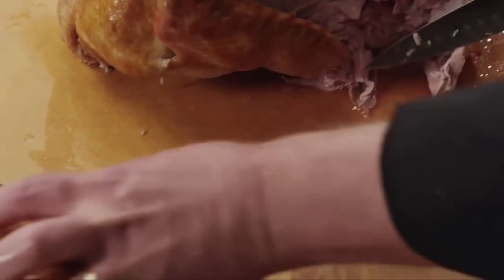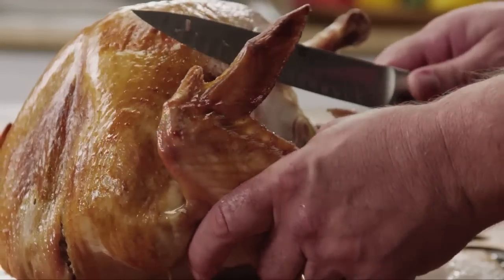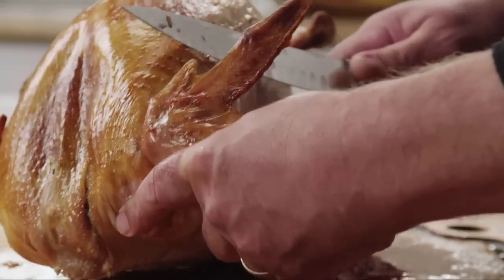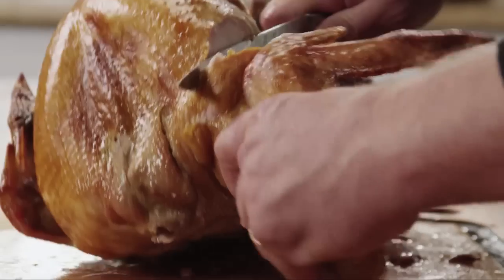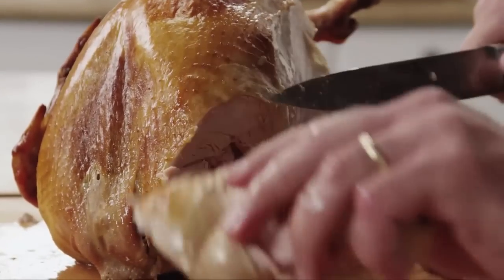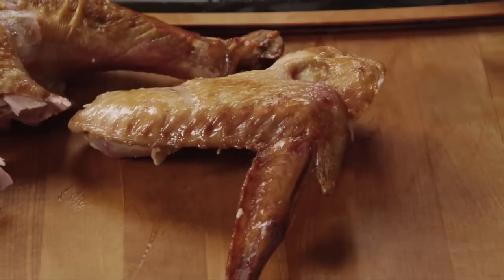Next, we want to separate the wing. We'll pull this out, and the same thing — you're listening for a pop so you can identify where that joint is. You're going to take your knife and go right around, so you don't have to cut through the bone. And you can just separate. We're going to set this down right over here, and we'll get back to that later.